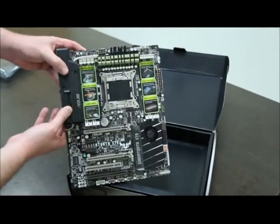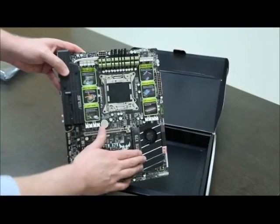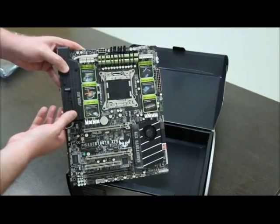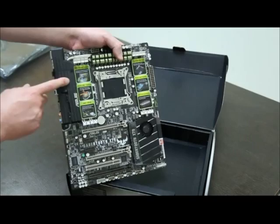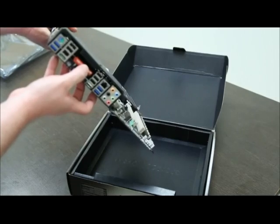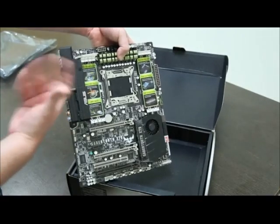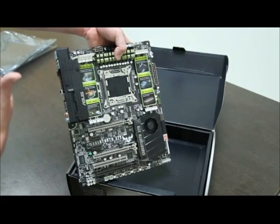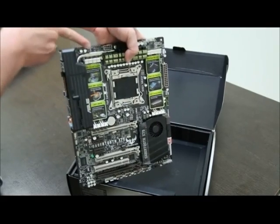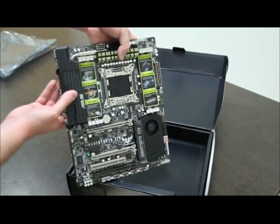First, let me point out the thermal armor technology I mentioned earlier. It has two components — here and here. This is a cooler for the Southbridge; it has a fan and a heat sink inside to keep the Southbridge cooler. This one has another fan right here and a shield for the rear I/O, as well as another heat sink right here. The extra fan generates better airflow, pulls heat out of the case, and drags heat away from the heat pipe right here, so it keeps the chipset cooler and generally lowers temperatures inside the case.